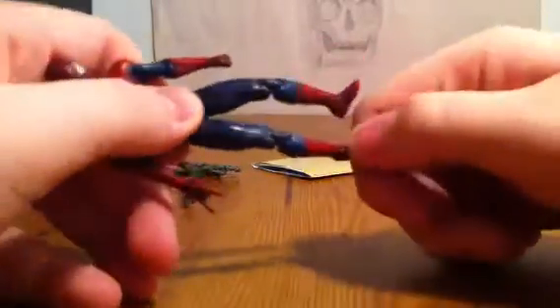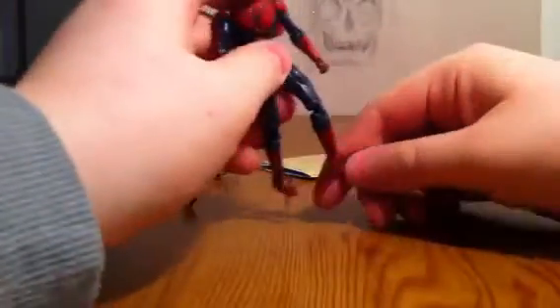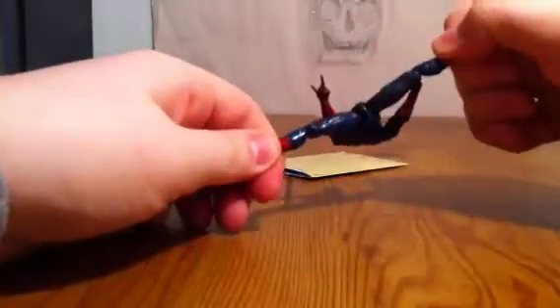Not really much. There's not much you can say about him. It's the regular Spider-Man.